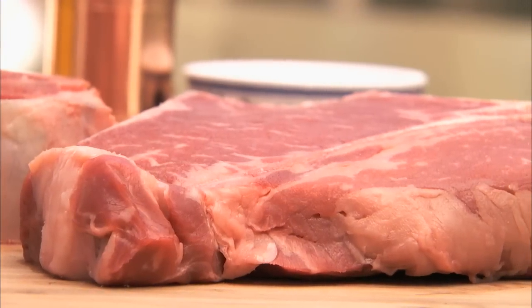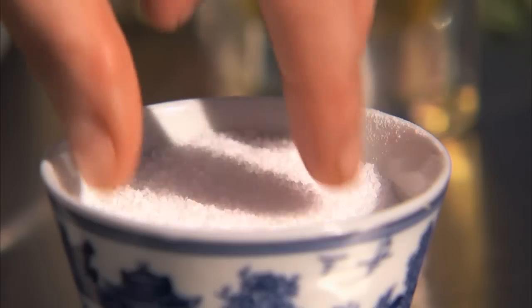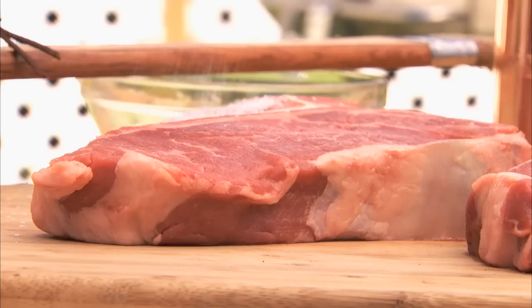Choose steaks that are at least one and a half inches thick. Season them with salt and pepper, and make sure you hit both sides.